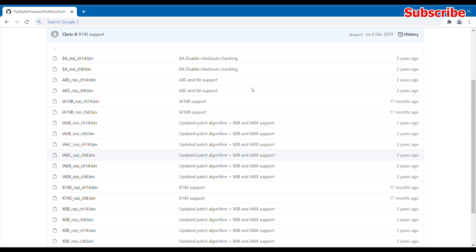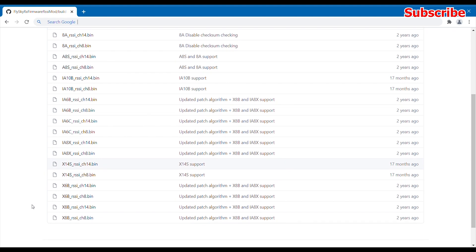You'll also have to download the custom firmware file, which is also linked in the description. These firmware files are made available by Mr. Cleric, so you can go through the full list of available firmwares and select whichever you'd like to work with.